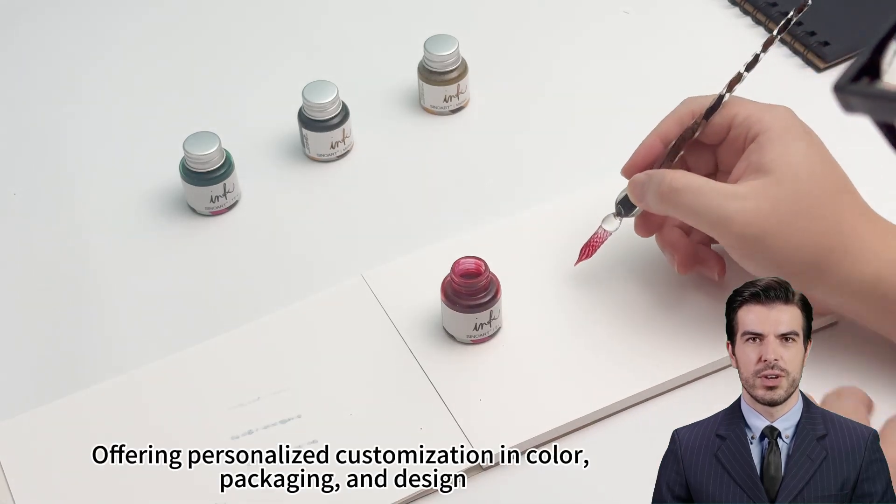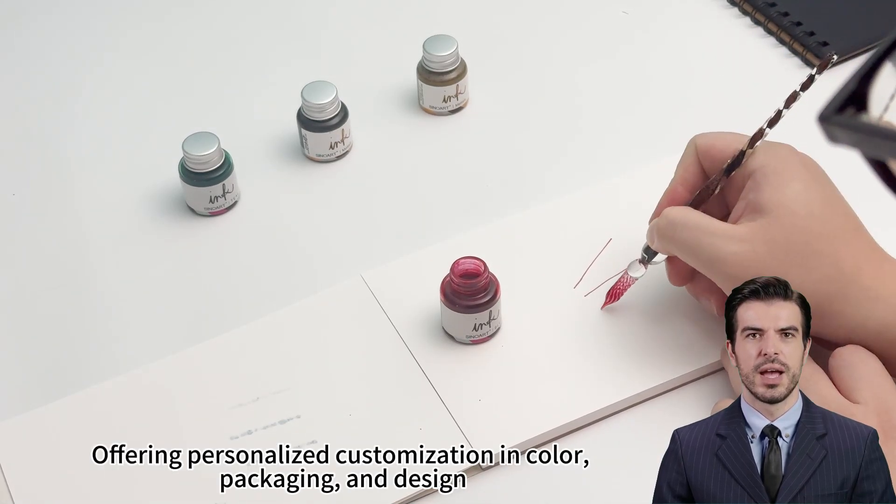Sino Art Calligraphy Ink — offering personalized customization in color, packaging, and design.